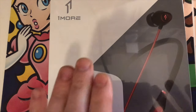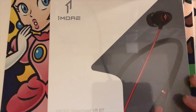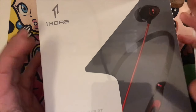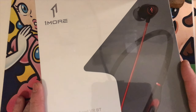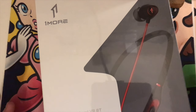Guys and gals, I'm back with yet another unboxing video. I do these because I enjoy them, and then I review the stuff and put the link to the review in the description so you can really use this context before you buy the thing — if you want to buy the thing. Maybe don't just outright throw your money at something.